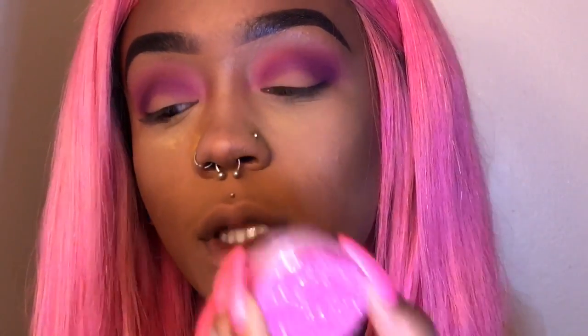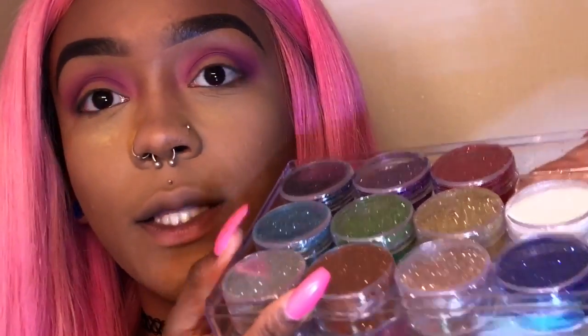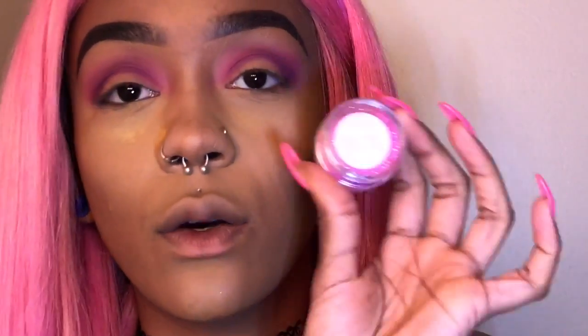I'm going to put some glitter on there now and I'm going to use this super pink glitter. It's called Pretty in Pink and it's from The Glitter Trap. She sent me all these glitters and then some more glitters, so y'all should definitely check her out — The Glitter Trap on Instagram. This is the glitter I'm using and I'm using my glitter glue. I'm going to carve out my lid and put a generous amount of glitter glue.